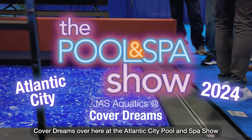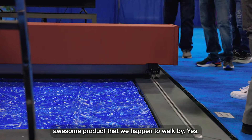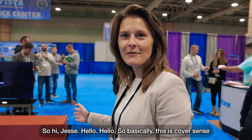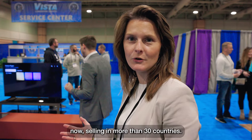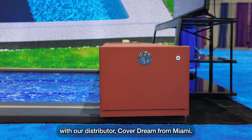Hello, we're checking out CoverDreams here at the Atlantic City Cool Splash Show. Tell us a little bit about this awesome product. So hi, Jesse. So basically, this is CoverSeal. This is a product manufactured in Belgium. We are on the European market for 15 years, selling in more than 30 countries. And now we are launching it in the U.S. with our distributor CoverDream from Miami.